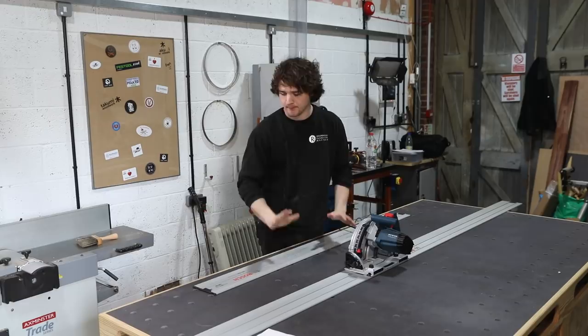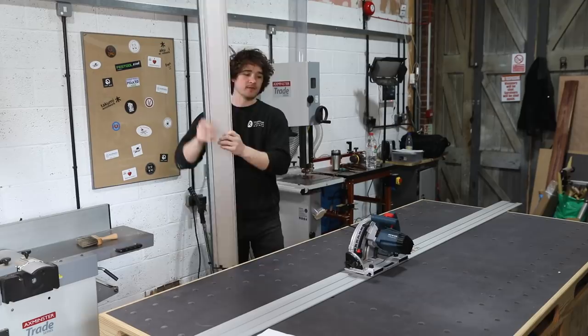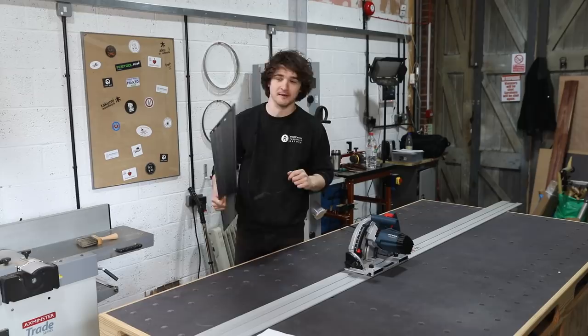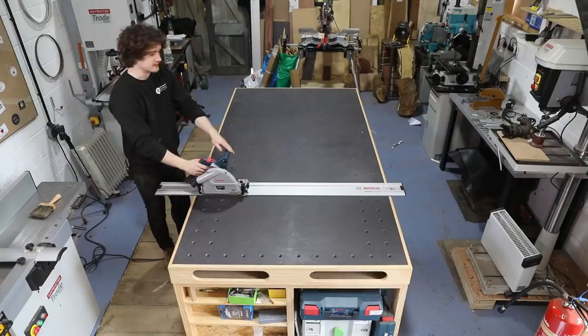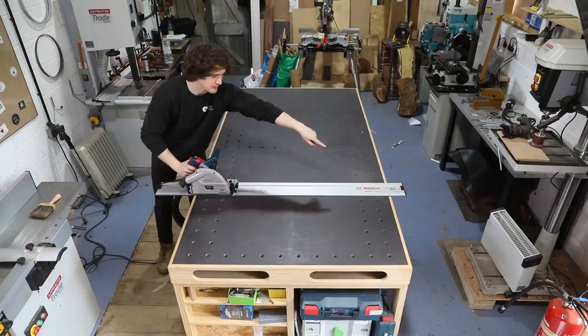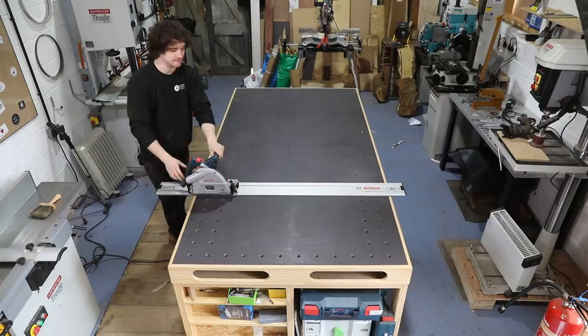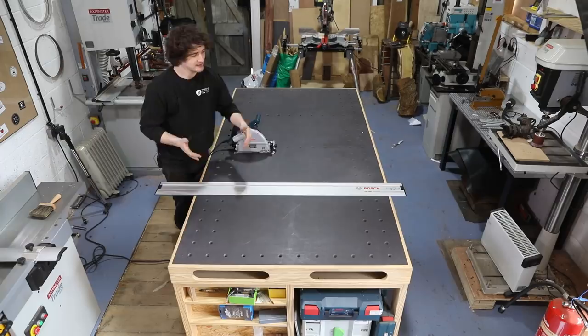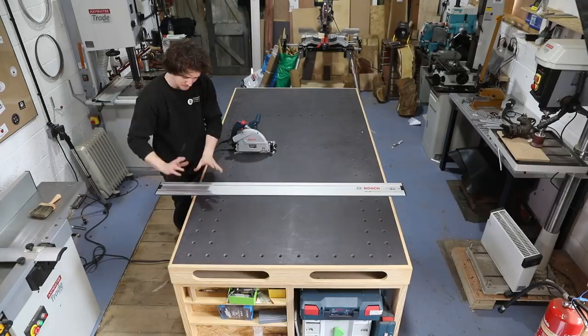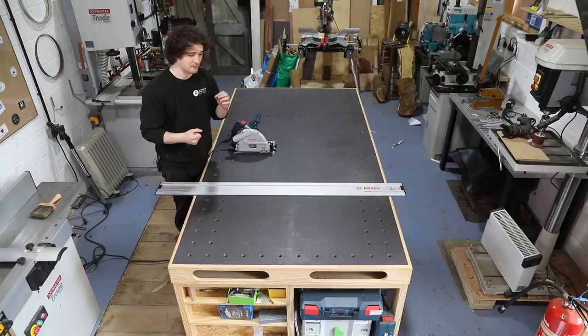This workbench is the size of a full 8x4 sheet — 2440mm long and 1220mm wide. If I put one of my 8x4 sheets of MDF on here and wanted to cross cut it, that length really comes in handy. With the 1600mm rail you've got quite a nice plunging area at the start and a nice bit of overhang at the other side — it's the perfect length for cross cutting an 8x4 sheet. Whereas with something like the Festool's 1400mm rail on a 1220mm board, you only get 100mm or four inches of overhang either side.